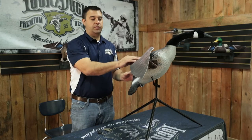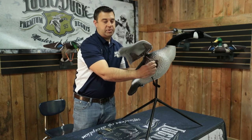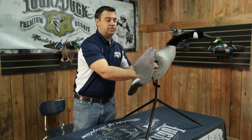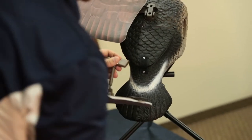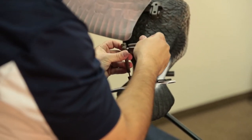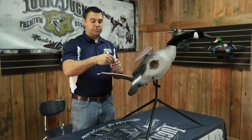A couple tips to make your goose flapper run more effectively: at times it may get sticky in the cam. You can notice it when it's running that it's not running as smoothly as you'd like. A simple fix is to pull this off, take a screwdriver, and back these two screws off just an eighth or quarter of a turn. That will loosen this up just a little bit and make it run much more smoothly.